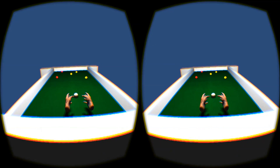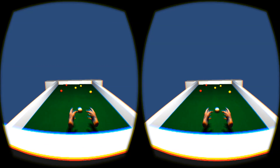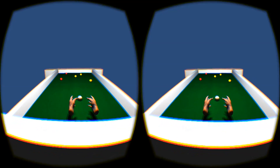Hey folks, Nathan here with another VR Billiards work in progress video. As you can see in this one, we've got a few balls lying around that we'll be hitting around pretty soon, and also I've tightened up the shooting mechanics a lot so you can actually hit what you aim for.